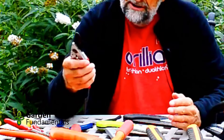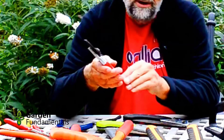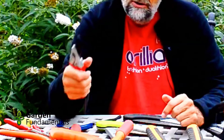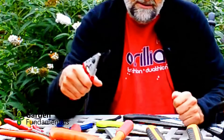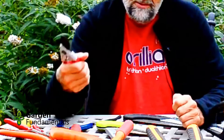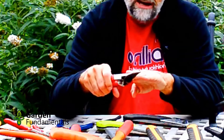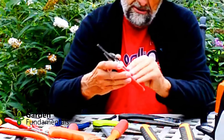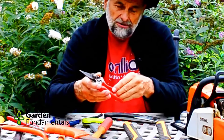When looking for a pruner, the most important feature is the grip. It has to be comfortable and fit in your hand. You're going to use it quite a bit, and it takes a fair amount of pressure to cut wood, so you want something that feels good. Some brands come in different sizes and different shaped handles — some are even twisted. The Felcos have a nice line of different ones; some are twisted and some actually rotate.